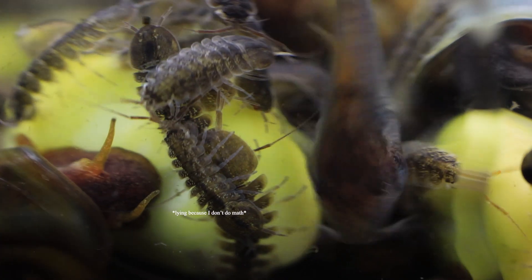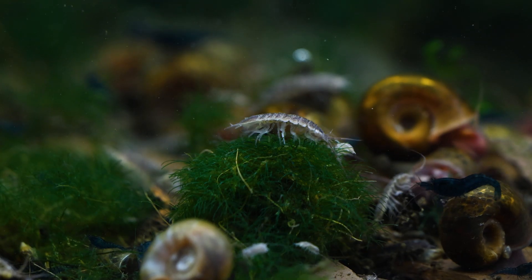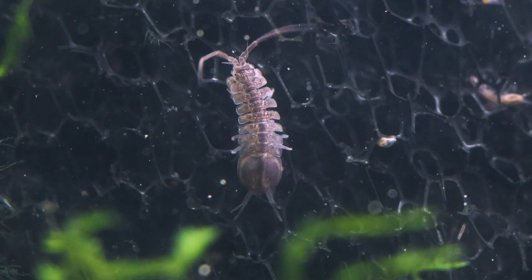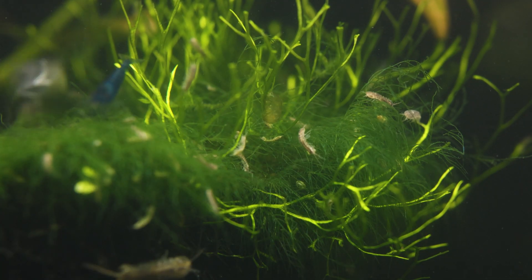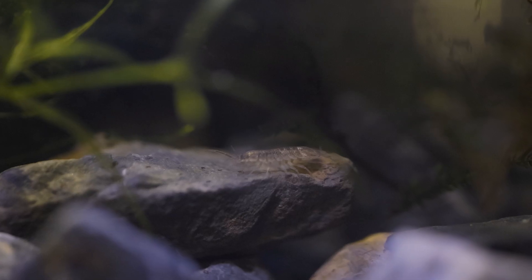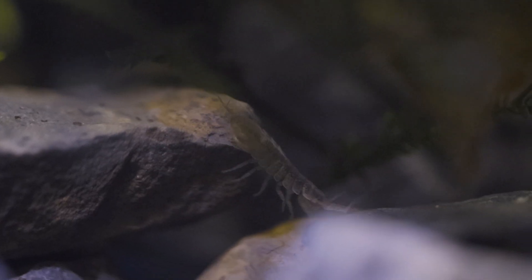The exponential growth potential of an isopod culture is pretty impressive because they have so many babies, and in a month all of those babies that make it will be able to reproduce on their own. That's why I've been able to spread the isopod agenda the way I have with a little space, because this tank right here has produced thousands of isopods and likely produces hundreds to thousands of isopods every month.